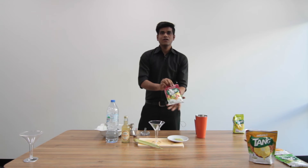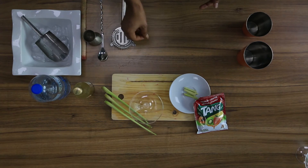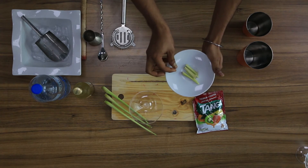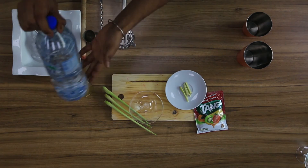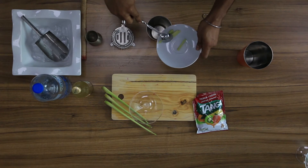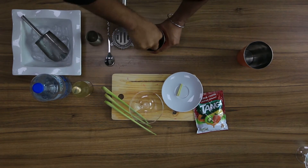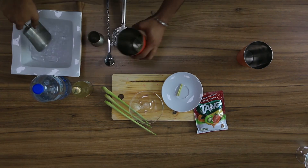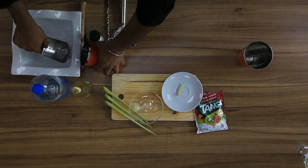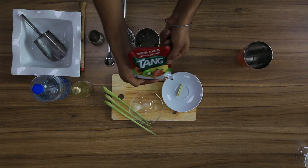Hi everyone, today we are going to make Tang Tropical Ginger Fish. For this we are using Tang Tropical Cocktail, some fresh lemongrass, ginger soda, and some water. First put some lemongrass, muddle it gently. Put some ice, put 30 ml of Tang Tropical Cocktail.